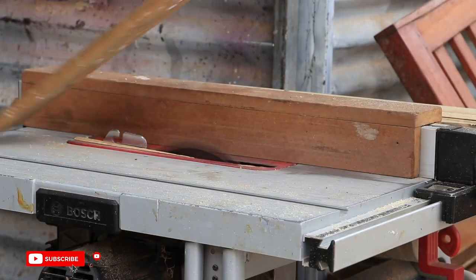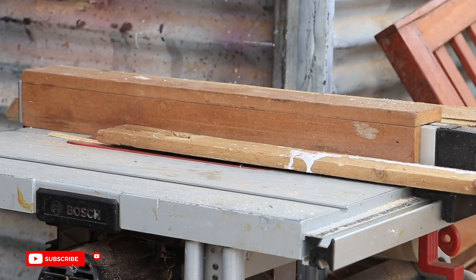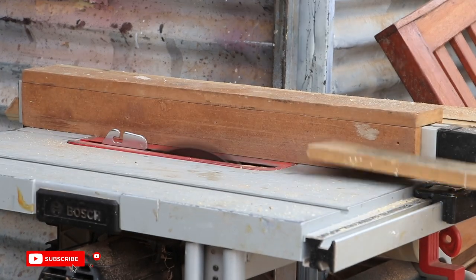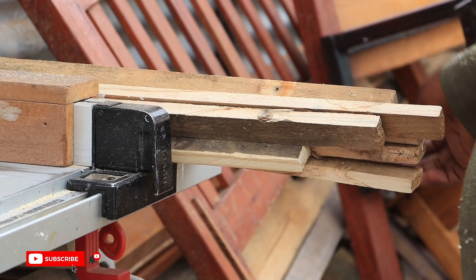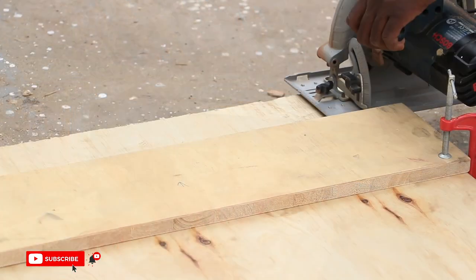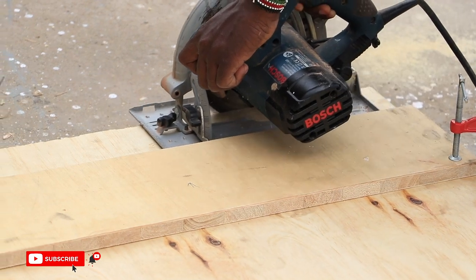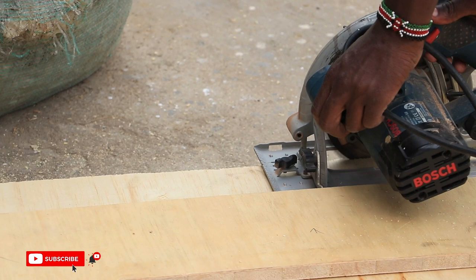On the table saw, we cut one-and-a-half inch strips of wood which we would use to bind the table top. For the table top, we used half a sheet of block board, which we trimmed to size using a circular saw and the table saw.